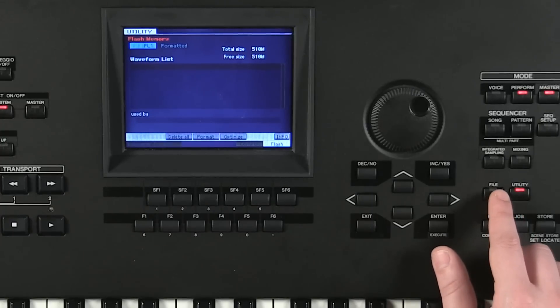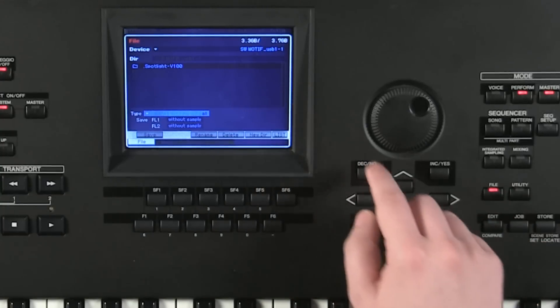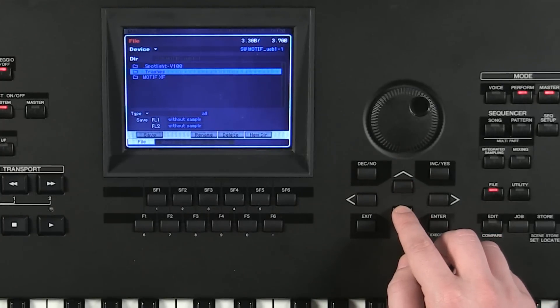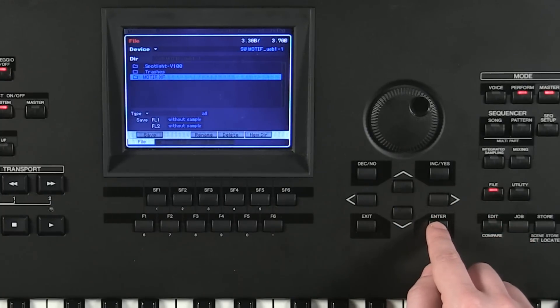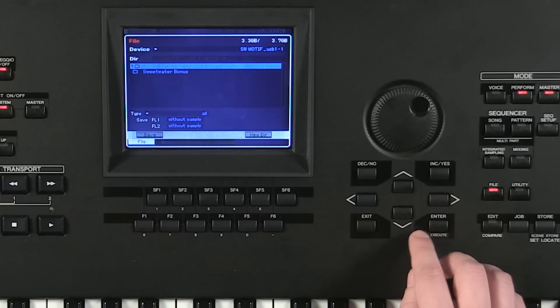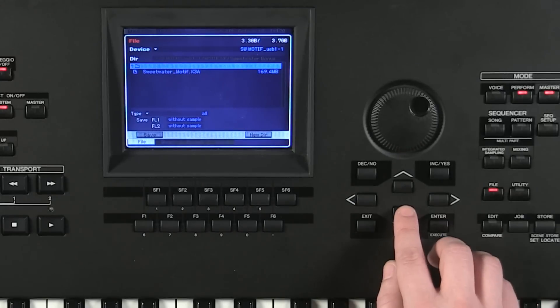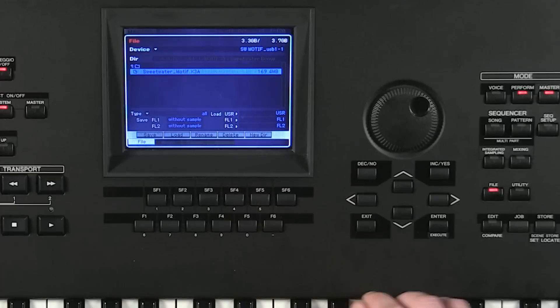The next step is to upload the Sweetwater Premium content. Press file, and in this section of the screen we can see a folder that says 'Motif XF.' Use the up and down arrows to navigate to that file, then press enter to get inside the Motif XF folder. Scroll down one to get to the Sweetwater bonus folder and press enter. The file we want is 'Sweetwater_motif.X3A' — this is all the extra content. We don't need to change anything here as long as the type says 'all.'